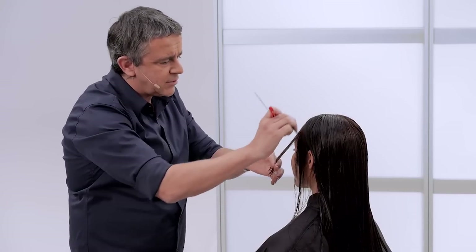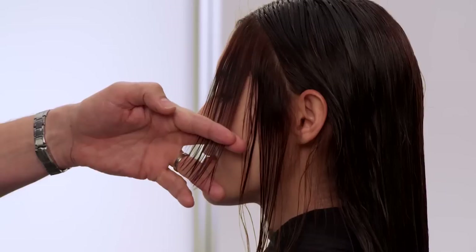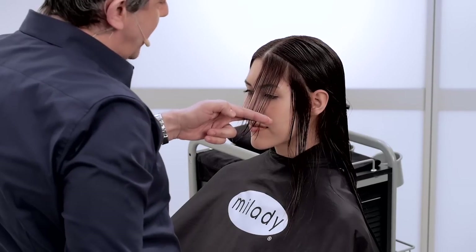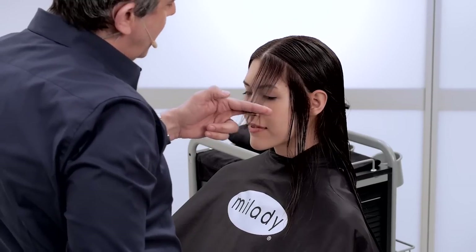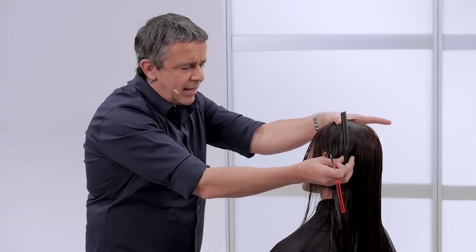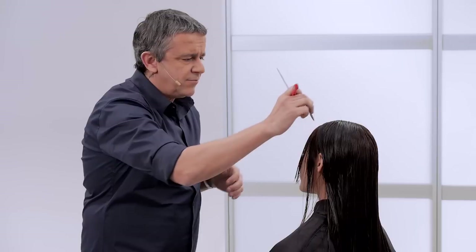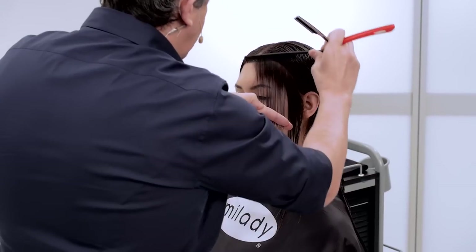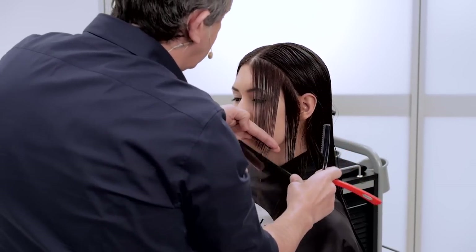It's very important to make sure there's an equal distance of thickness right the way through the section. I'm coming behind the backs of my fingers and combing this hair down to a natural fall — not over-directing the hair forward. I'm going to rotate the head out just a smidgen and get really nice taut tension with the fine teeth of the comb.